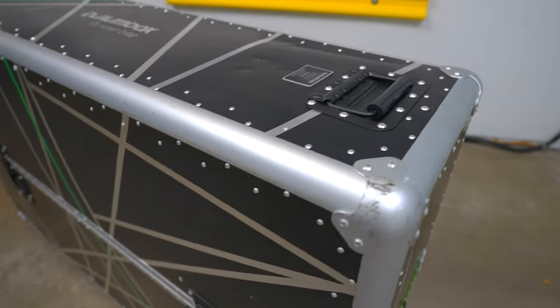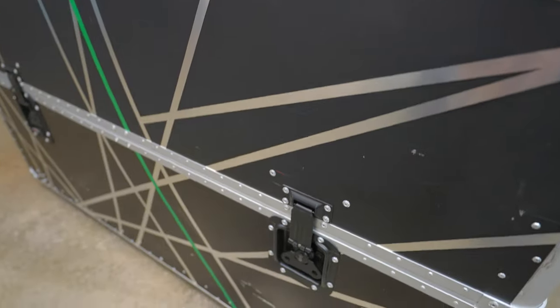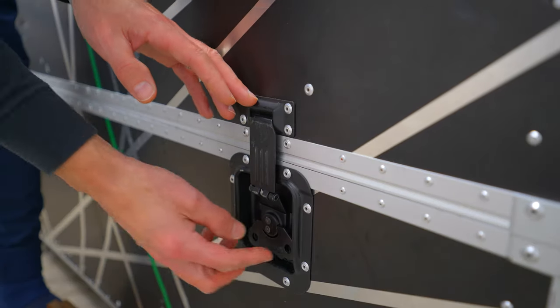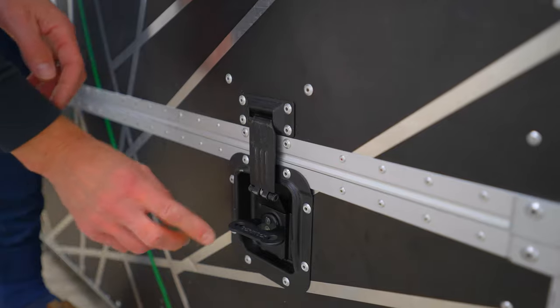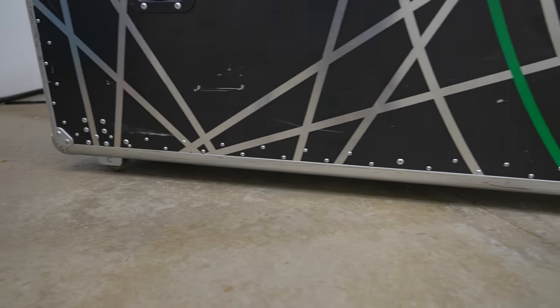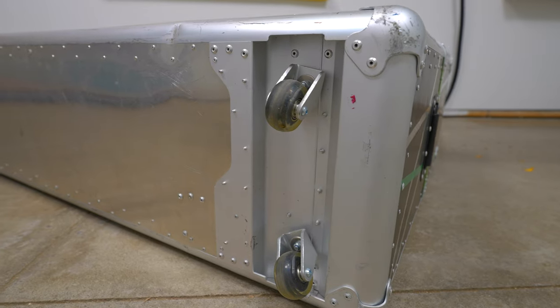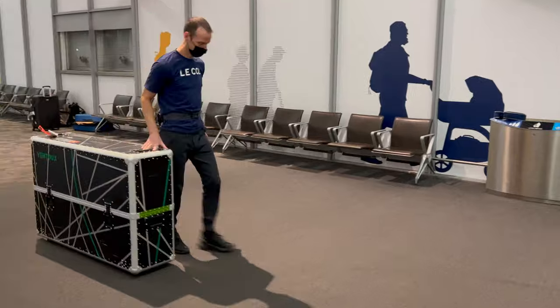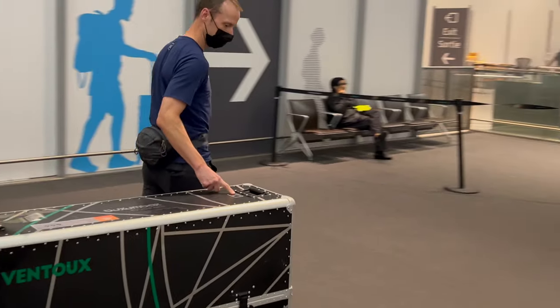The heavy-duty latches and handles are recessed into the Bike Box body, giving them added protection from hits and heavy items loaded on top. When not in use, they tuck away nicely and don't risk being snagged. There's little sign of wear on any of the hardware. As for the wheels, I said it in my first review and I'll say it again — these are the best quality and best performing caster wheels you'll find on any bike case. You rarely see wheels this good on high-end luggage. Pulling the Bike Box along takes no effort at all. Literally one finger — and this is on carpet. Pulling across a tiled floor is even easier.